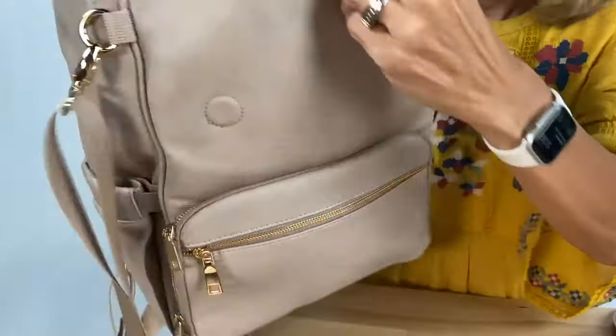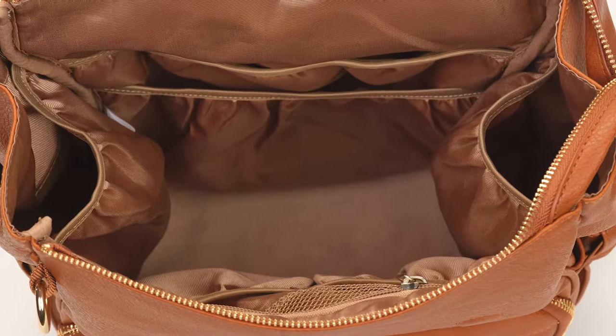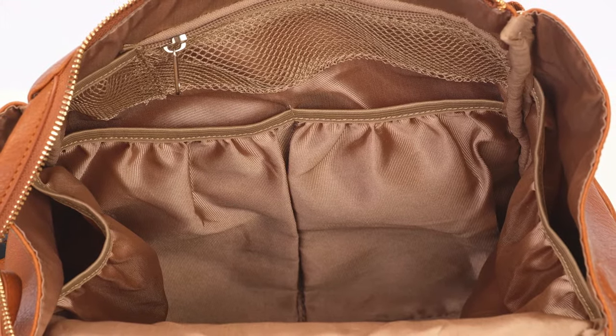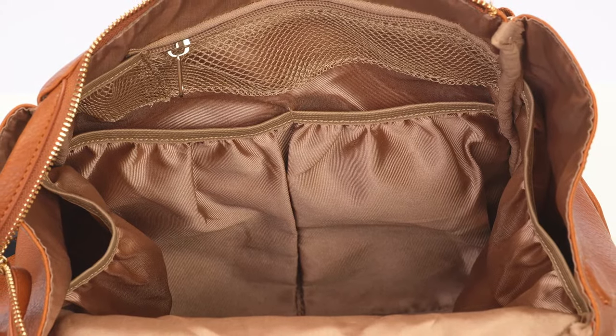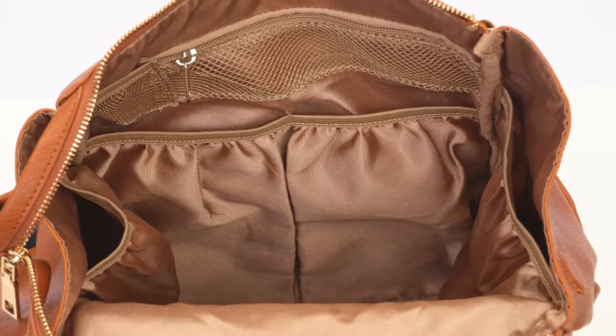Our Bailey bag has a beautiful polyester lining. It has a sleeve for your iPad or your 13 inch computer laptop. And it has a front pocket for your pacifier and other baby needs, and then also several large pockets to hold those baby items.